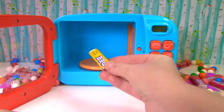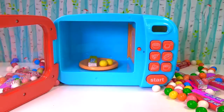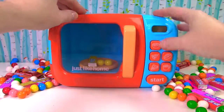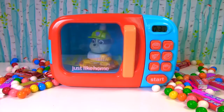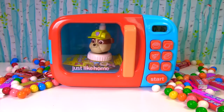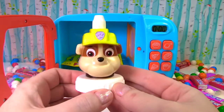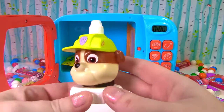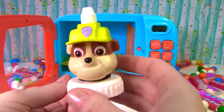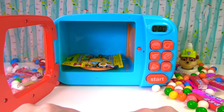Let's put in yellow Pez and yellow gumballs. It's Rubble. He wears a yellow hat. And it's a yellow blind bag.